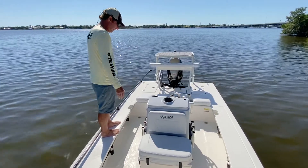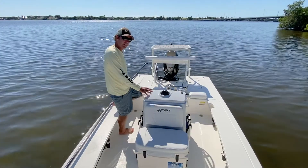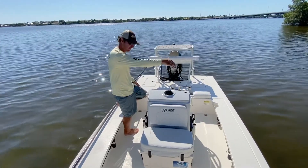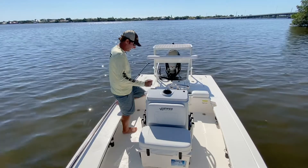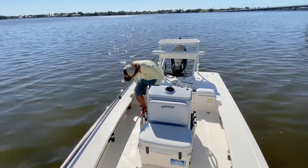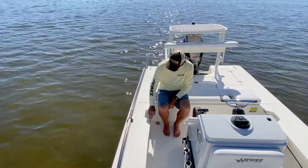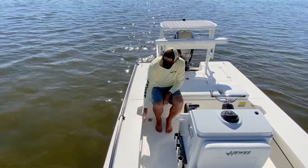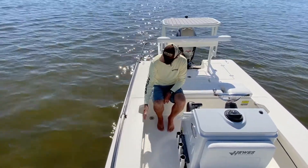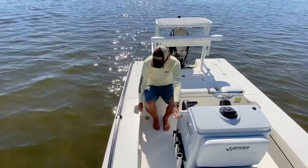Walking around the console, I still have plenty of room, and as you can see I just stood up on the gunwale and the boat doesn't tip at all — very stable. Rod racks are standard on either side of the console. You can also option the console with a windshield that comes with an over-the-console grab rail so you grab the rail instead of the windshield. Coming back here, you have two handholds — the standard console handhold and a built-in rail that's cut flush into the coaming so it doesn't protrude into the passageway.